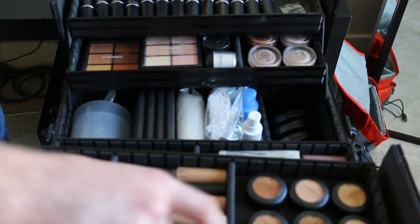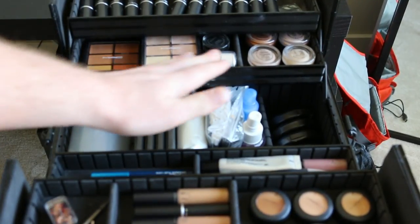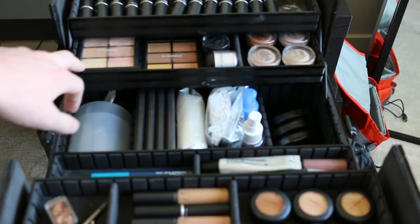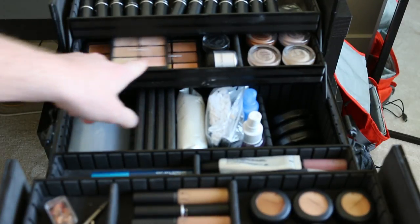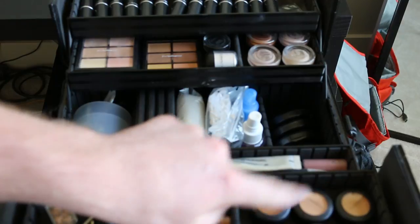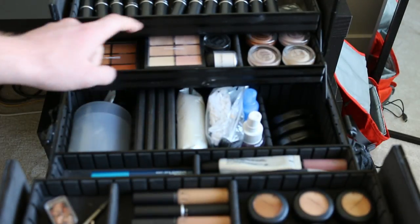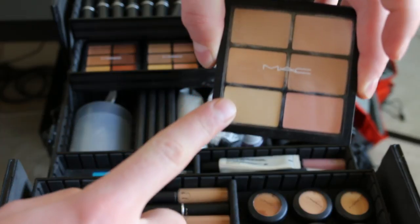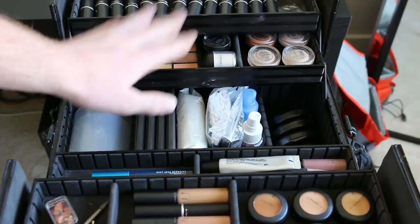The next section is going to be concealer palettes. I have light, medium, and medium-dark — I don't have the darkest one because I don't have a need for it right now. What I like about these is they're technically the same concealers as up here, but they also have color correctors in them, which I like because you can use them to counteract darkness. Whatever you need, they have everything. I use these ones mostly for highlighting and contouring.